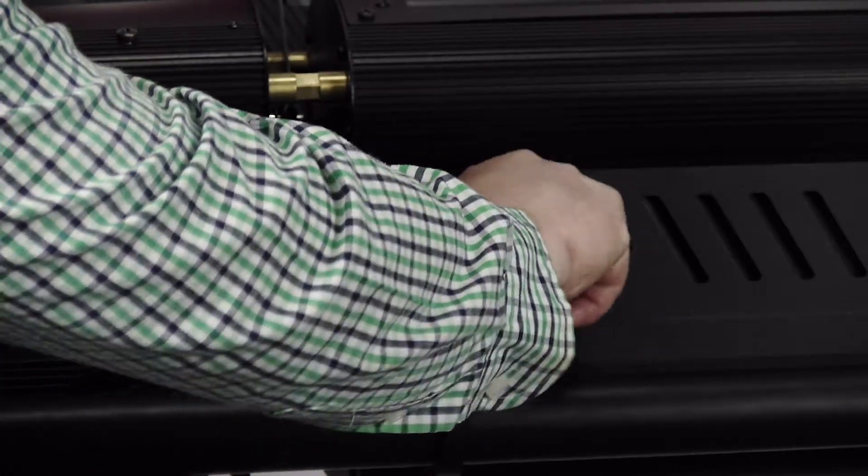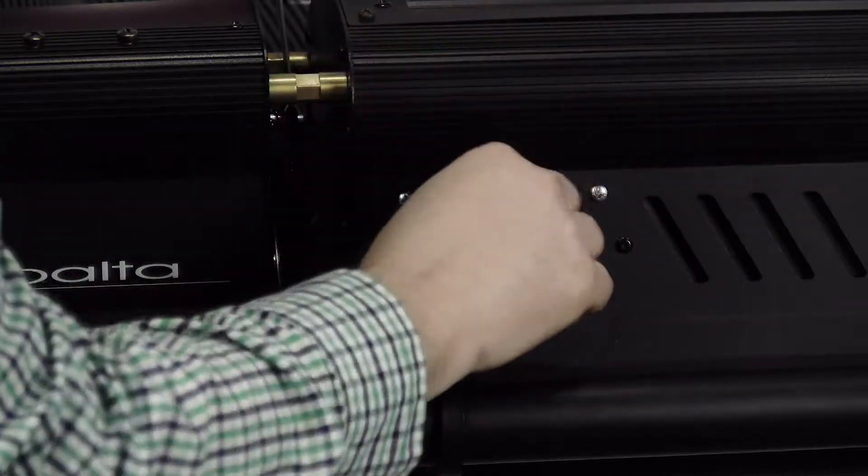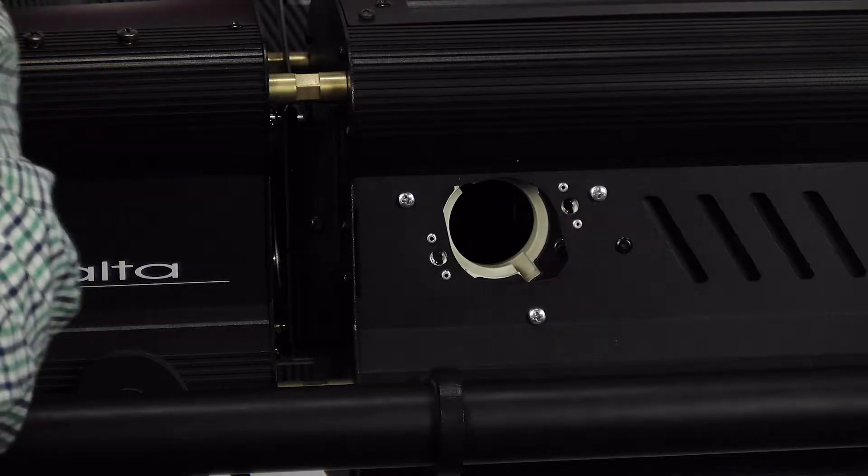It's really easy. You can use your fingers to give it a little turn to the left like that. We're going to pull the lamp out, and then we're ready to put a new lamp in.